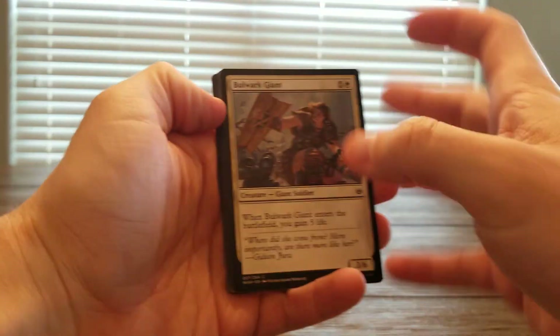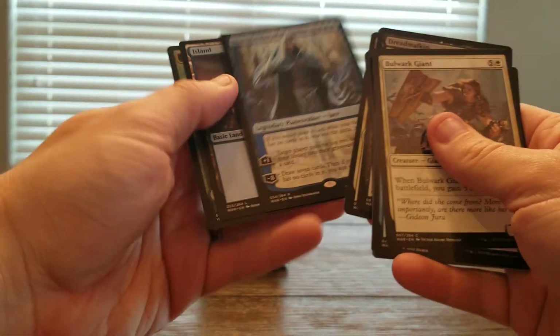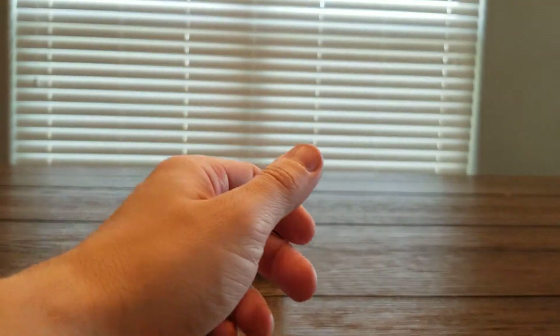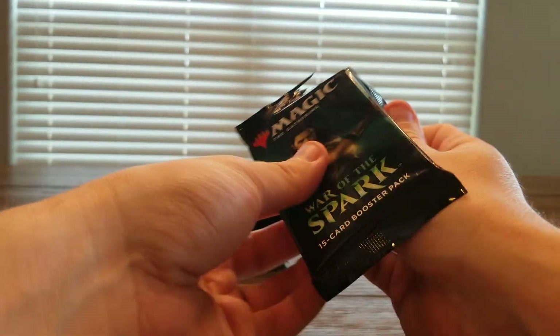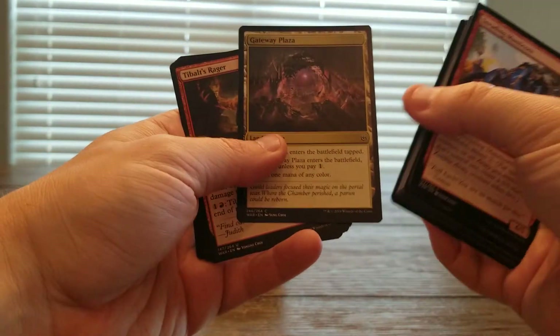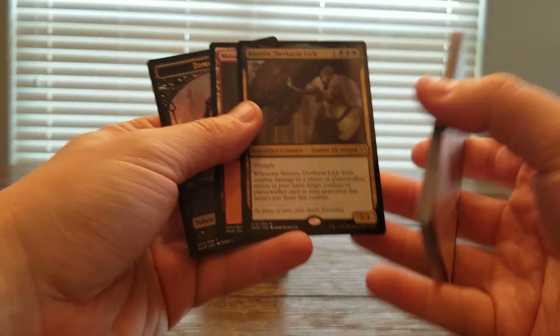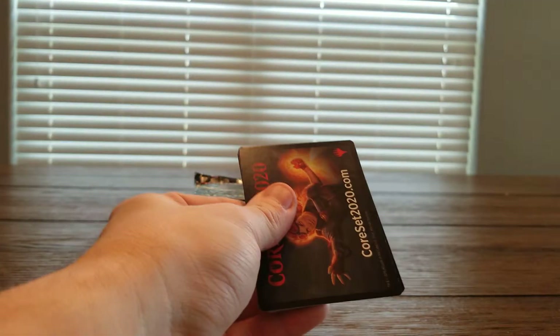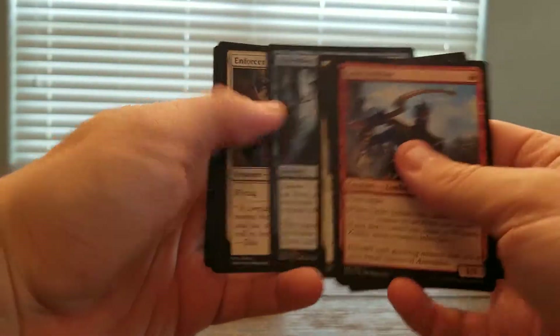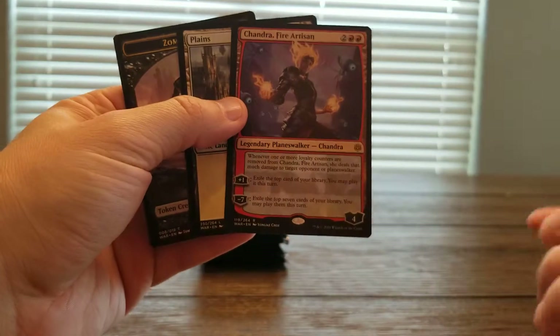As someone who mostly only does openings, I don't watch a ton of the same openings. I'll watch sets normally prior to when I open these — Jace, Wielder of Mysteries — to kind of understand what people are pulling for the most part. But I have not watched very many of the Mythic Edition openings. Now with there only being 24 packs, I'd be interested to see how the packs themselves go on average. Chandra, Fire Artisan.